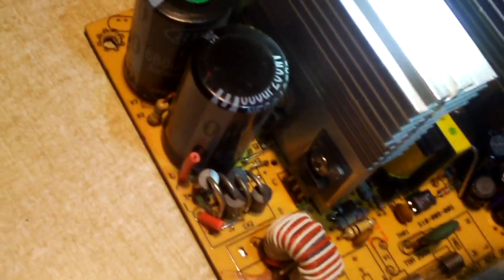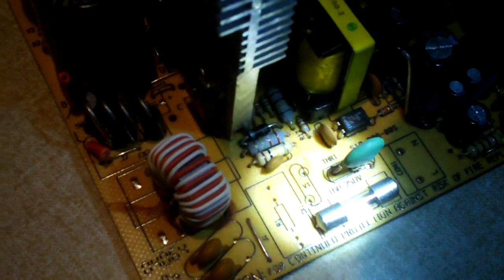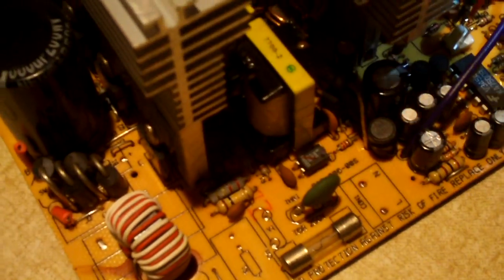This thing also needs surge protection — it lacks MOVs. Right here are two MOVs I want to install. And of course this thing is full of JEE capacitors, which are infamous for failure — I've had to recap so many power supplies with these. I'll be replacing those. Another thing this power supply will be getting is an X capacitor right there. That pretty much covers all the big needed updates for this thing; I think it should be pretty decent.